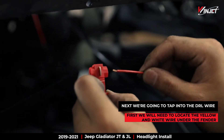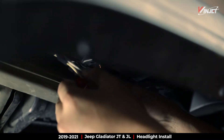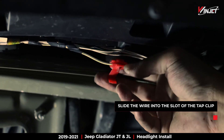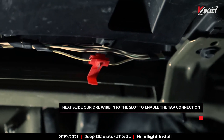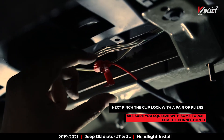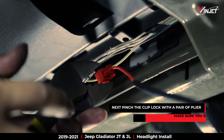Next, we need to tap into the DRL wire. First, locate the yellow and white wire under the fender. Slide the wire into the slot on the tap clip. Slide our DRL open end into the slot next to the yellow and white wire. Now pinch the clip closed.